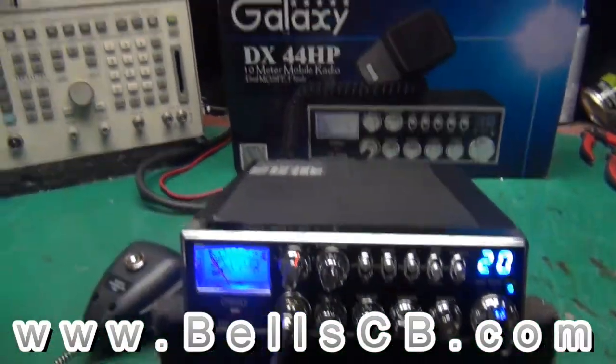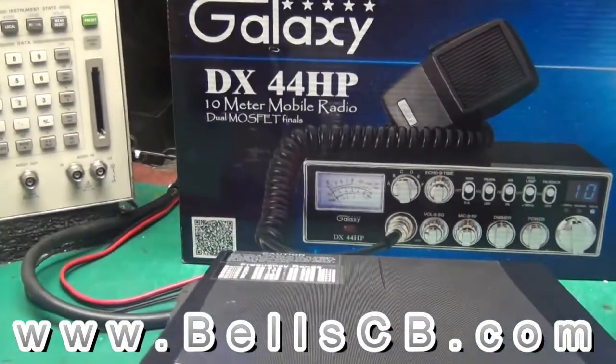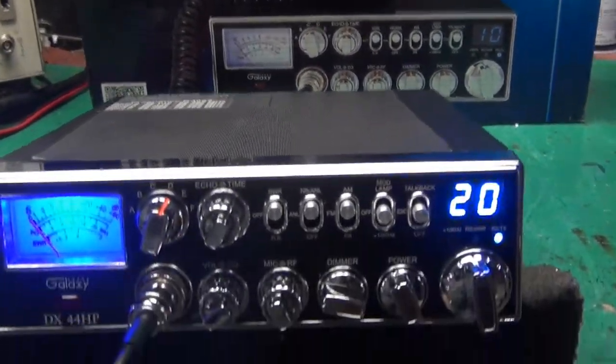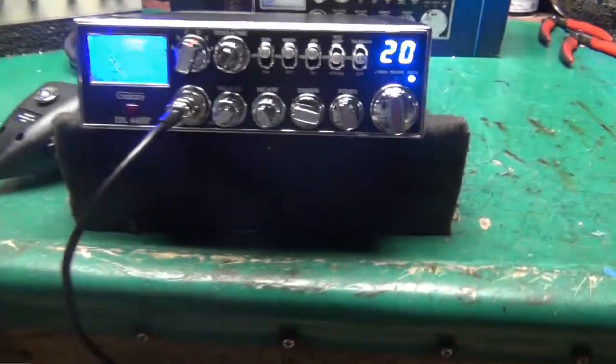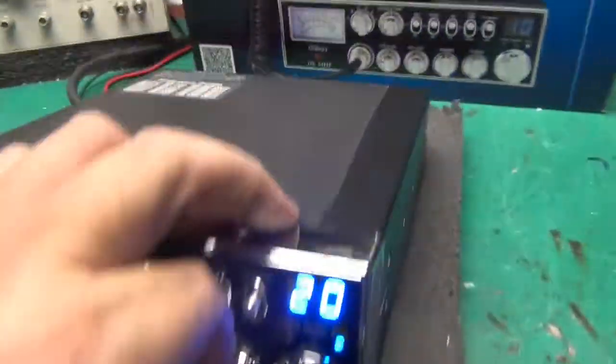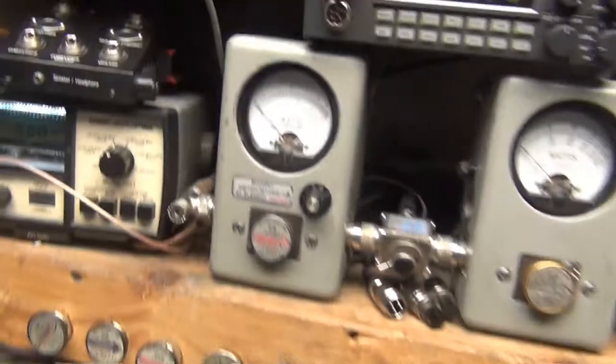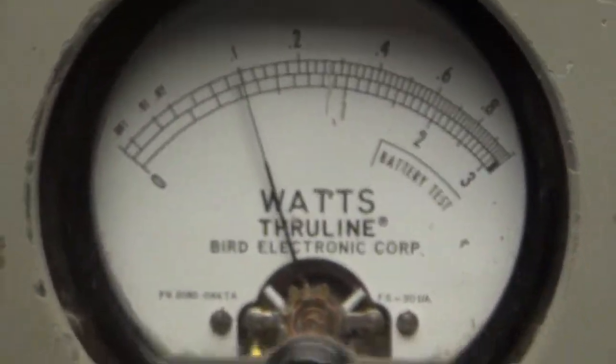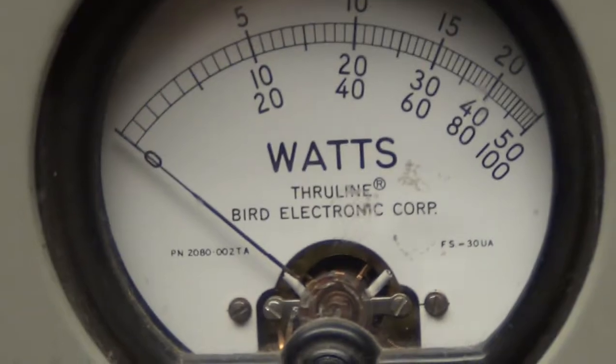Hey folks, welcome to Bell CB. We have a tune-up report today on the Galaxy DX 44 HP — this is for Kenneth in Alabama. Starting with the power at minimum on AM, we go over here to 10 watts on top of the scale, all the way down, 10 watts all the way up. Peak power is reading on a 100-watt slug on the bottom.